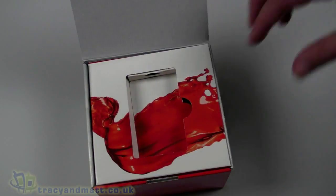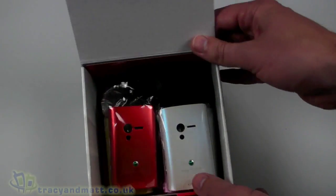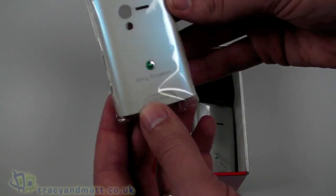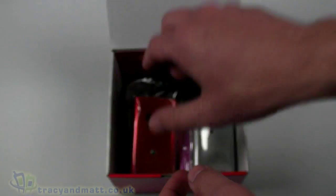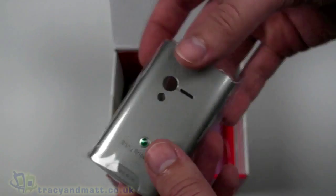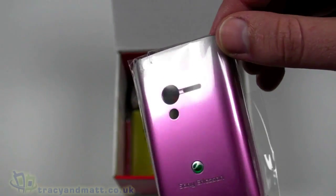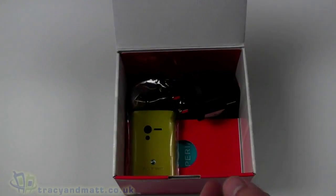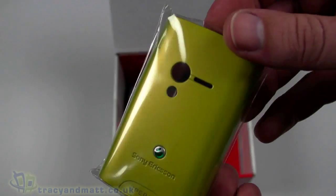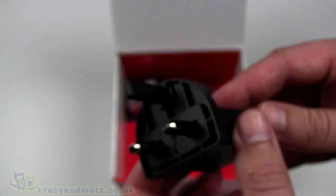Underneath, as you can see, we have a load of express covers. We've got a sort of pearly white one, a metallic red one, a silver one, and a sort of pink that fades to silver at the top, which is kind of cool. And then this sort of green, which personally I don't think is quite so cool.